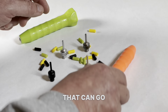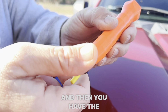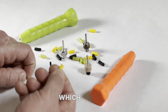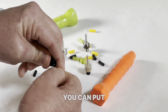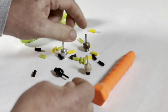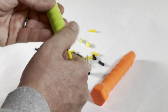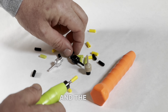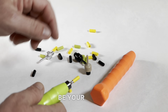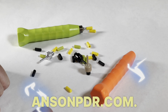All these are standard 5/16 threads that can go on the bombers or any knockdown of your favorite choice. Then you have the yellow Guardian, which is going to be the firmest — you can put this on any of them. The green is going to be your middle ground, and the black is going to be your softer hit. Check them out at nancypdr.com.